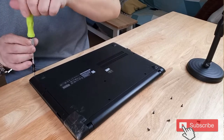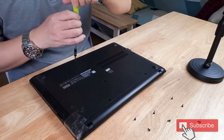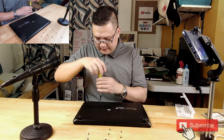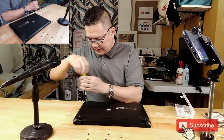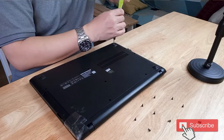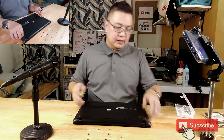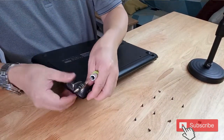I have ants visiting me again — are you living inside my laptop? There's no food inside, and I hope you're not putting larvae in it! Okay, one tool I'm missing is the plastic pick, which you use to pry open the sides of the laptop.